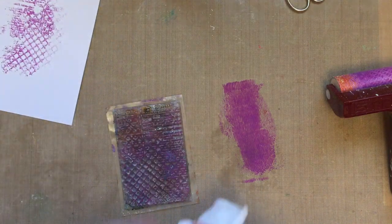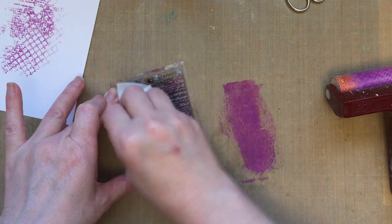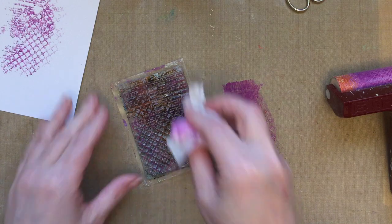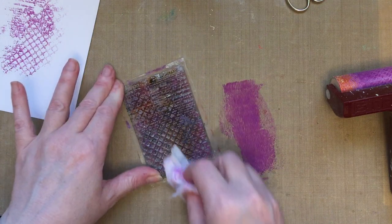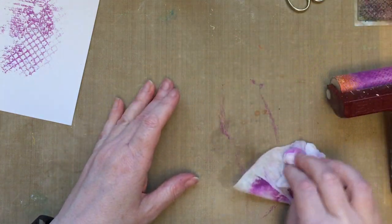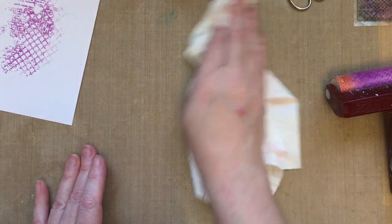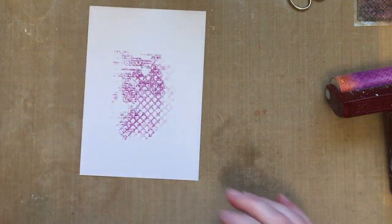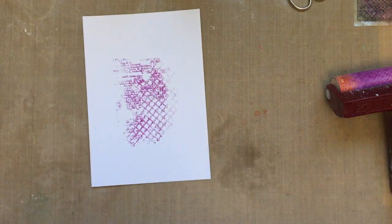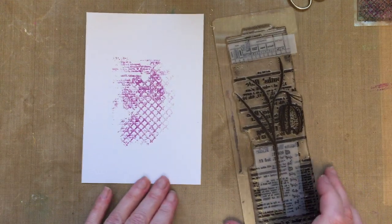What you need to make sure you do is clean your stamp, because you can't leave that paint on the stamp. When you come to stamp it the next time you'll lose all that amazing detail, so just give that a good clean. Make sure that paint is off there. We'll clean up this moisture and give it a little dry, then I'm going to bring in my Fritillaria stamp.